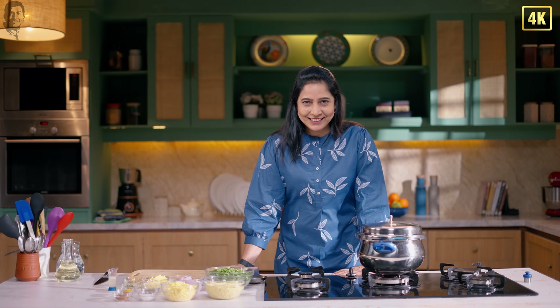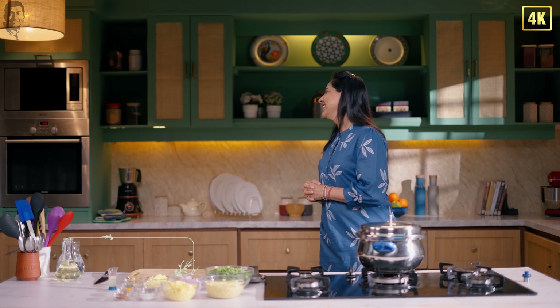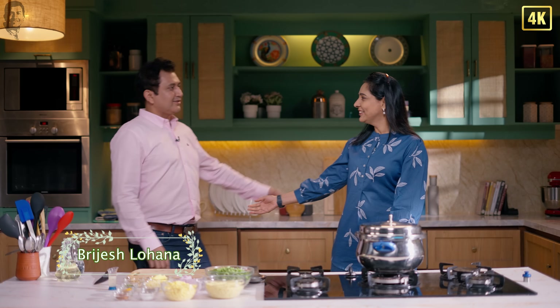Isn't it absolutely true? So for today's episode, I'm going to call my brother Brijesh. Welcome to the show, Brijesh. Hello. How are you? Good.